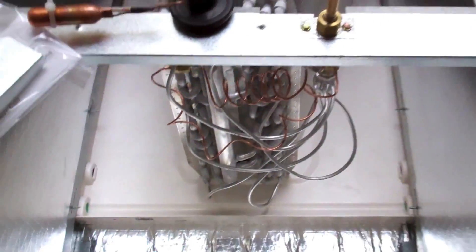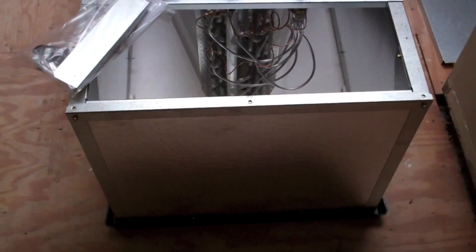Here I have an ADP all-aluminum coil - no more copper. It's the all-in-one horizontal evaporator. You can see the expansion valve inside there. Pretty cool, nice looking unit. It's gonna be matched up with the Rheem.